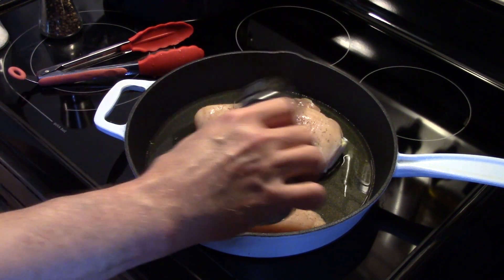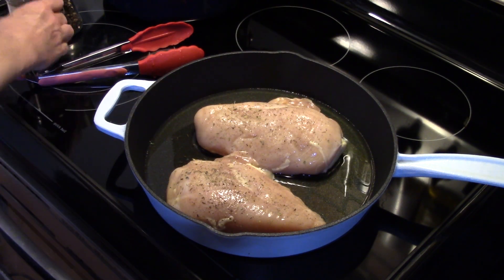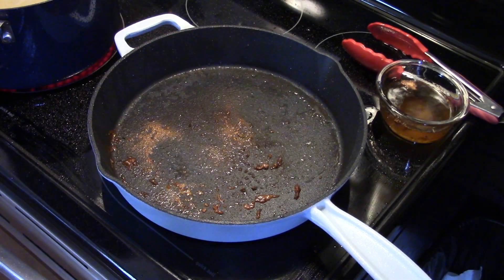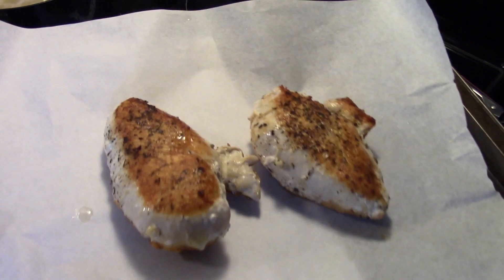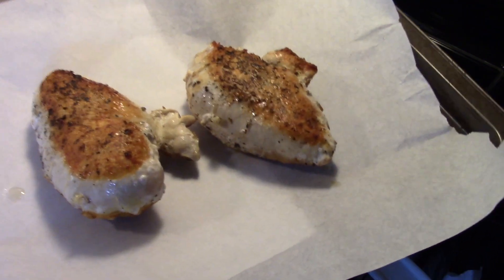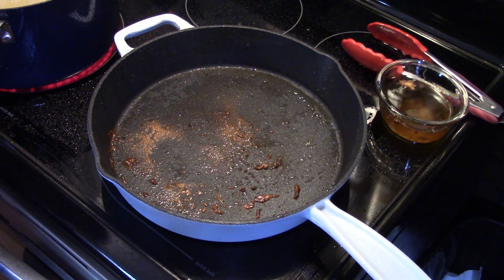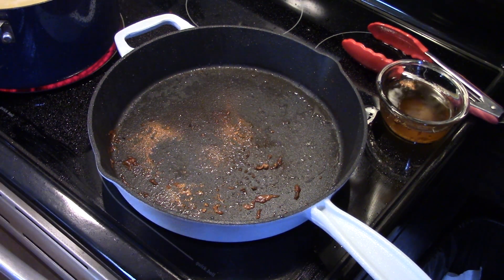I'm going to fry these for about eight to ten minutes on each side over medium heat until they're golden brown and cooked through. Now that my chicken's all nice and golden brown, it's not cooked through, so I'm going to have to finish it in the oven. I'm going to put it in a 400 degree oven for about 15 minutes to finish baking through.